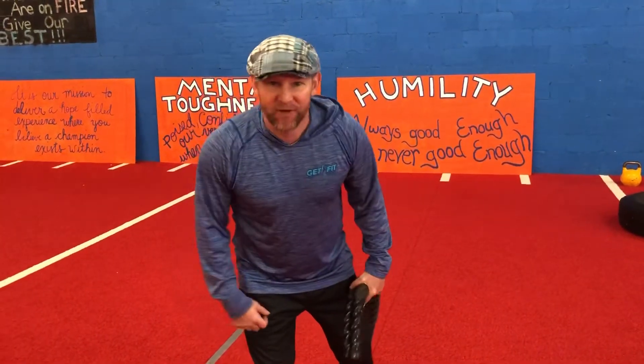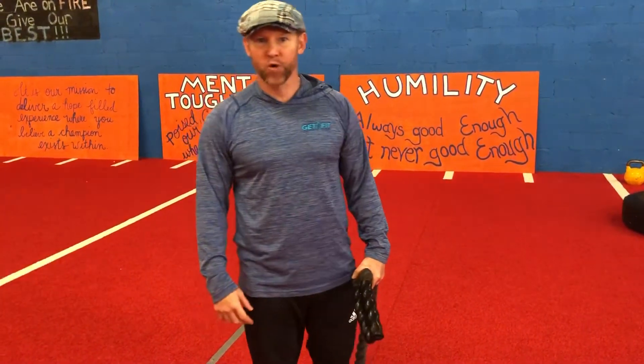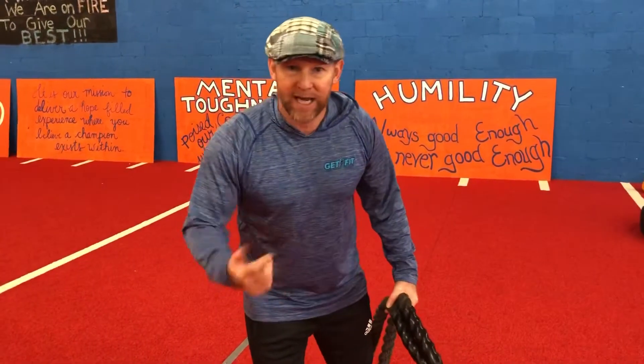What's going on guys? Coach Jeffrey here, Get Fit Sports Performance and Boot Camps, bringing you the alternating shoulder blaster.